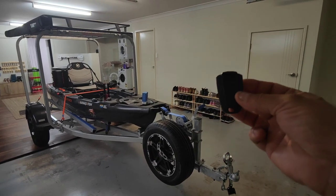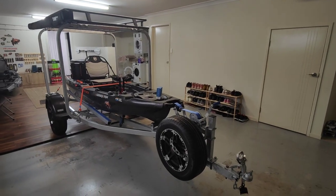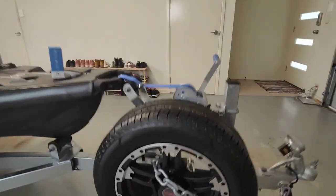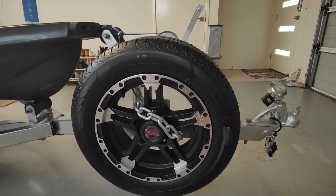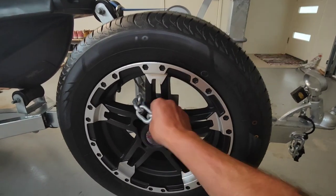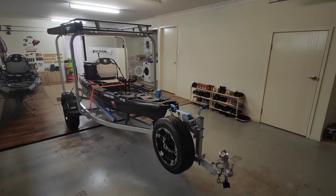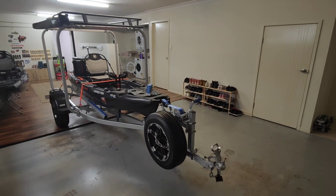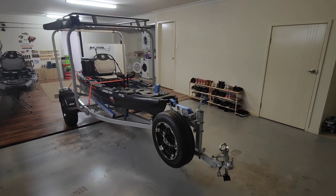You just arm it, and when she's armed, if someone comes up and starts to tamper with it, it pretty much warns them. If they come back and give it another go — there we go! That was nice and loud, sorry about that.